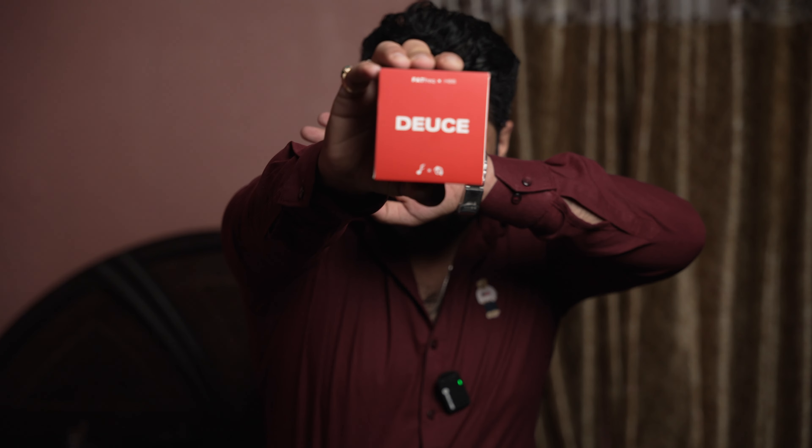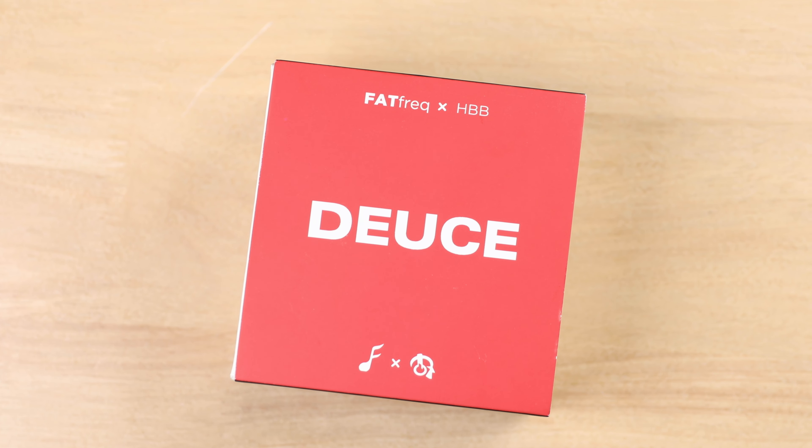Hey guys, Pulkit here from Gadget Generations. Today's video is about bass lovers — specifically the HBB collab IEM designed for those who love excellent and super strong bass response. I'm talking about Fat Frequency Deuce, a collaboration between Fat Frequency, a Singaporean brand, and HBB — Hawaiian Bad Boy — a very famous reviewer. This has been the talk of the town for the past few months, for some not-so-great reasons.